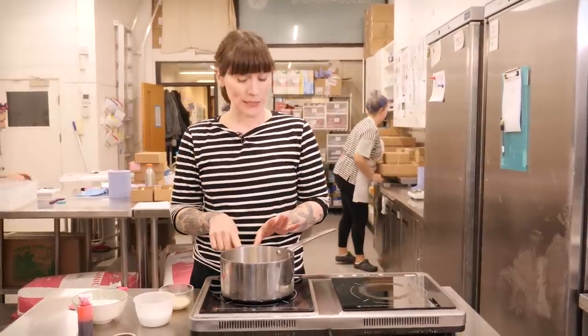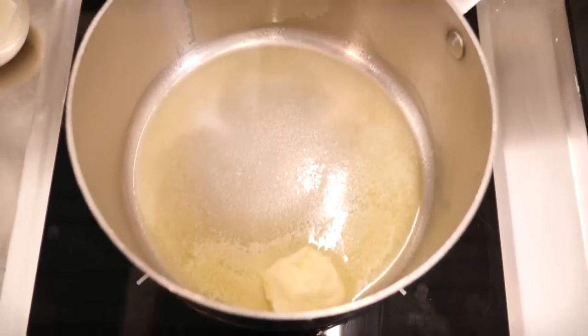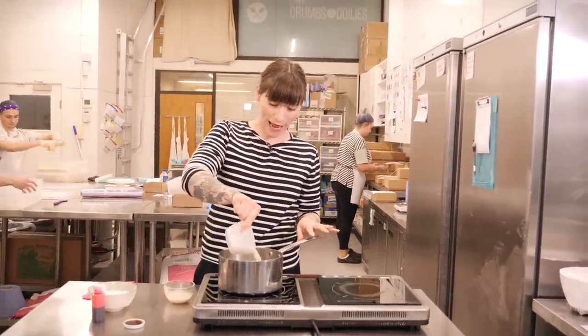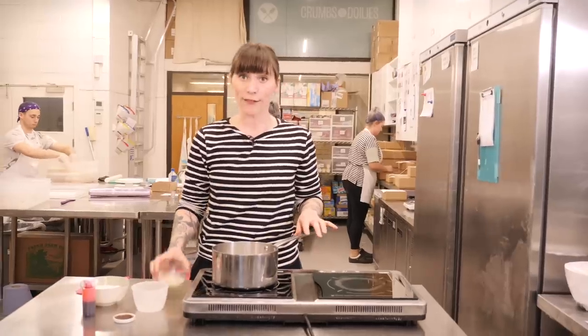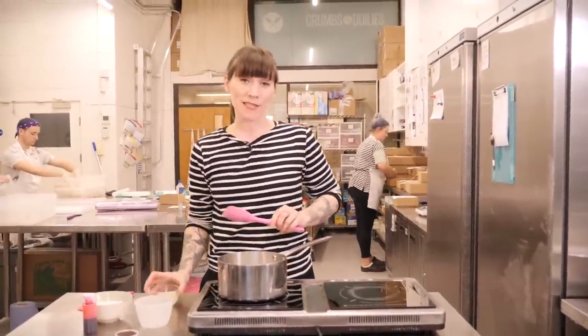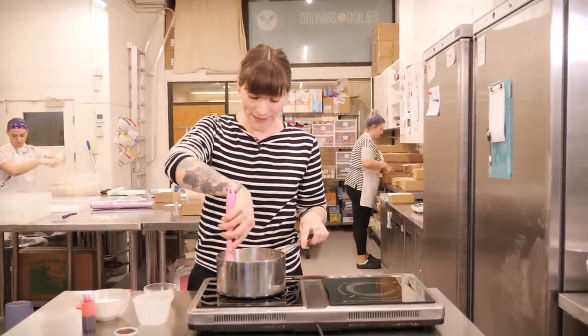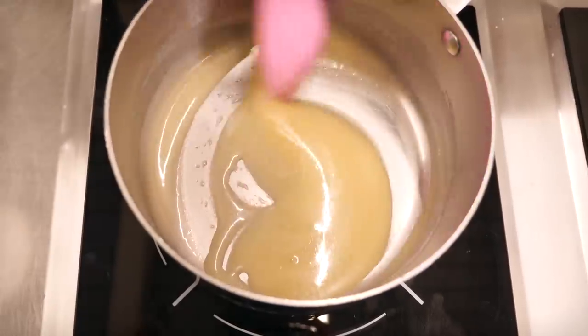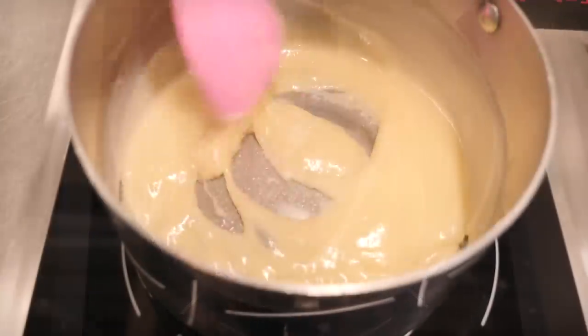I already have 25g of unsalted butter melting in my pan. Once that's melted over a medium heat, add 100g of caster sugar along with 30ml of evaporated milk. Keep stirring it over a medium heat — it has a tendency to catch so don't leave it alone. Just keep stirring for about 5 minutes until it thickens and begins to froth.